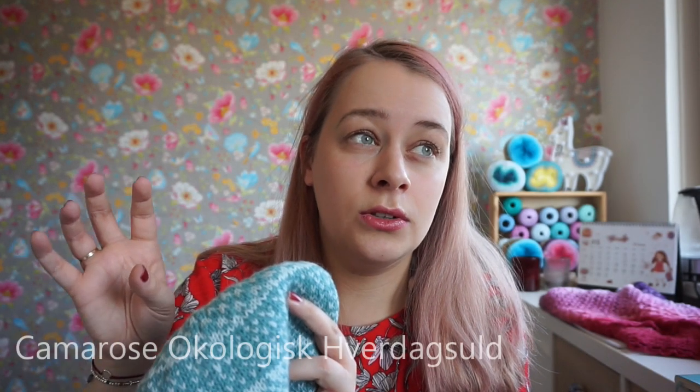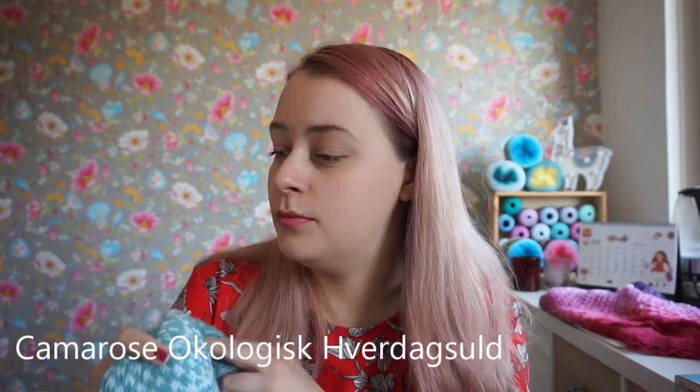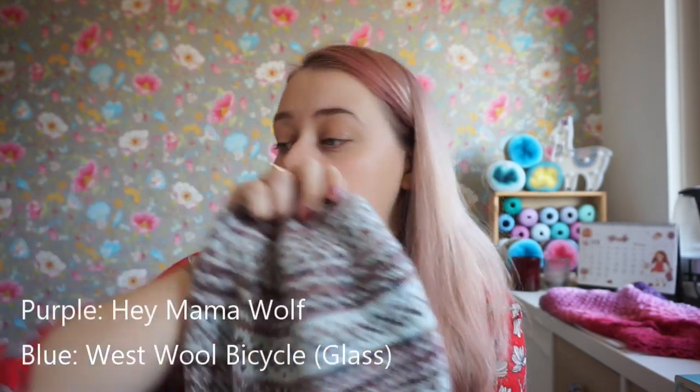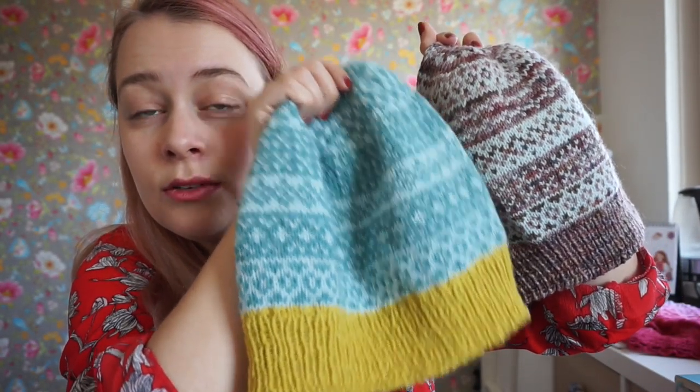I used some Danish yarn for this from Kamarose — the yarn range means ecological or organic everyday wool. I'll put it on the screen. And this one I knit with Hey Mama Wolf, which is the purple yarn, and West Wool Bicycle in the Glass colorway, which is the really light blue one. And actually that's the same yarn I've used here — it looks completely different, but I used the same for this hat. I have one, two, three — three more finished objects.